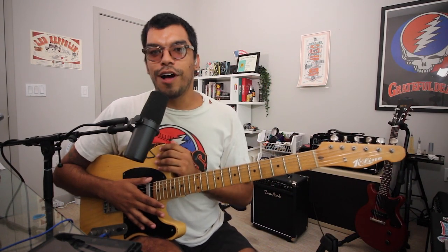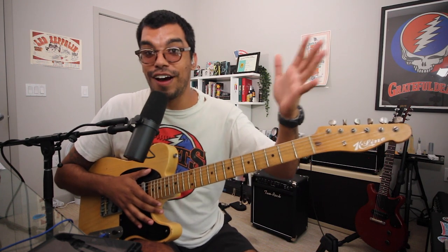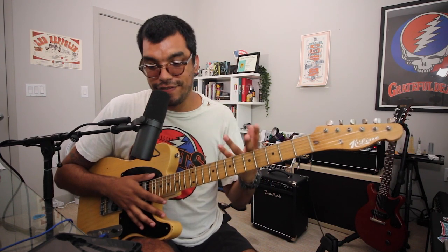We're all plugged in here — the Telecaster into the Howard Deluxe, Rick of the Gods — ready to check out these three tips to dominate the fingerboard.